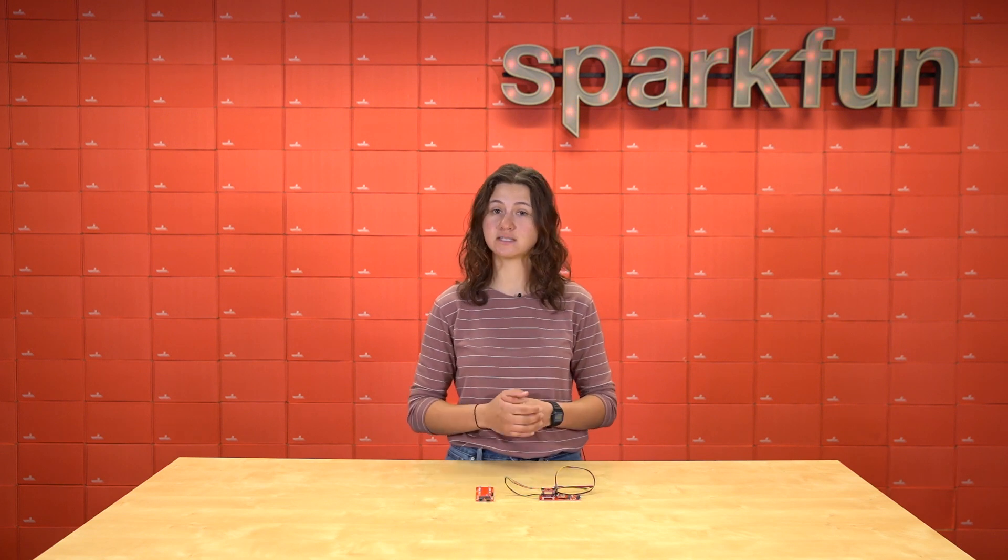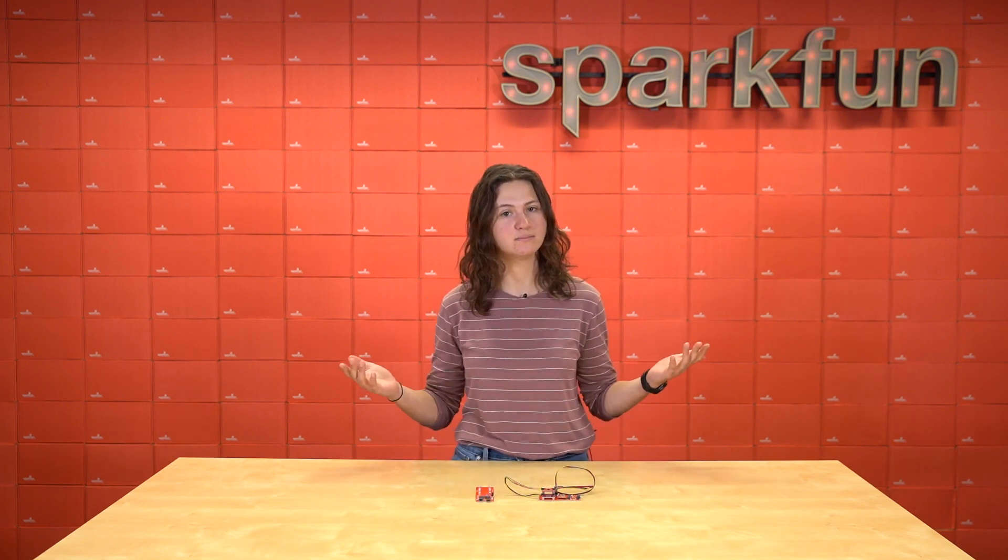Make sure to pick these up and start stacking at sparkfun.com today, and of course, happy hacking.